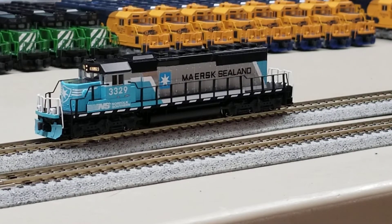And there we have the Kato SD40-2 mid-production SD40-2 fitted with the new ESU 58741 board. If you have any questions feel free to ask. Other than that, have a great day.